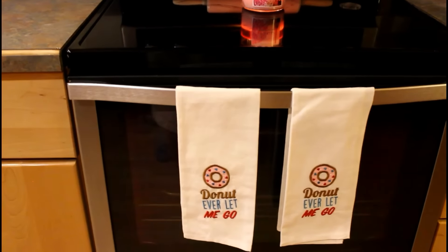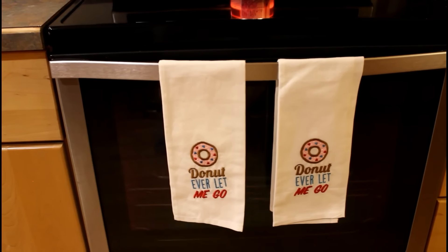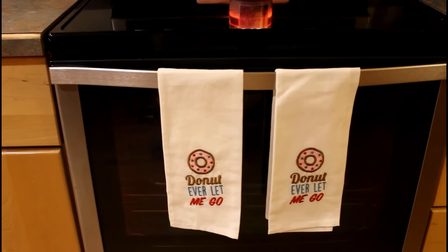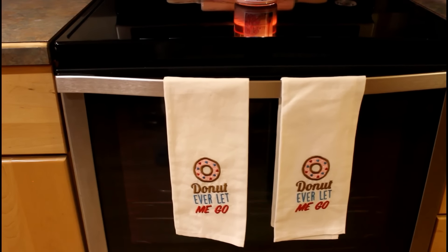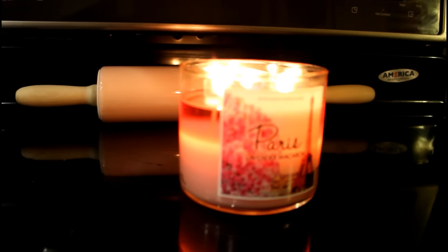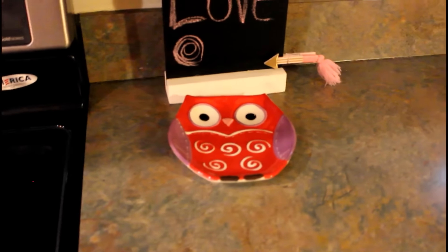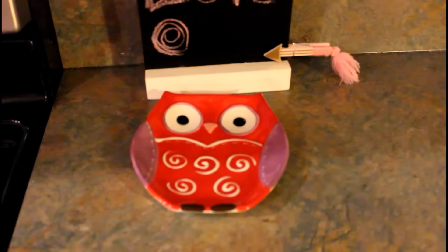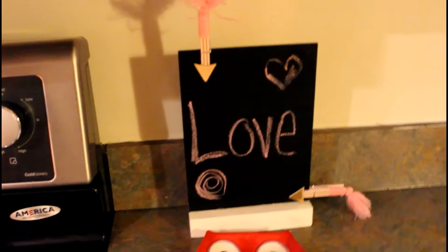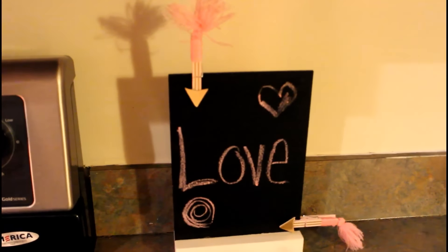So these are my towels that I have on the stove right now and they just say 'Donut Ever Let Me Go.' I picked these up from the Christmas Tree Store last year for like 60 cents after Valentine's Day. Then on top of the stove I have another Paris candle going - can you tell I love the Paris candle! Back there is a rolling pin that I picked up from Target. Over here I just have an owl plate that I picked up after the season last year, as well as my chalkboard sign and some little signs, as well as the little clothespins that I picked up from the Dollar Spot at Target.